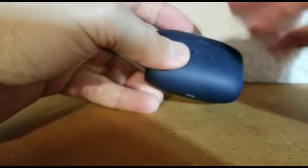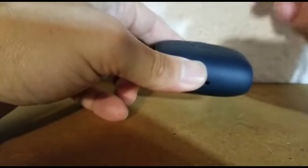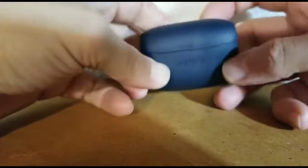Every time you put them in, it will charge them. So when you take it on the go, the headphones will be fully charged, and the case will recharge them again a couple more times after they've been completely depleted. These are great — I would definitely buy another pair. I thought they were a good buy.